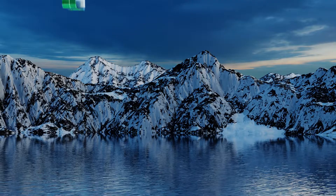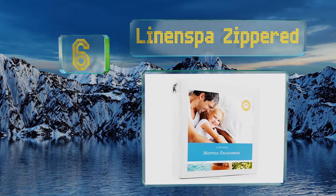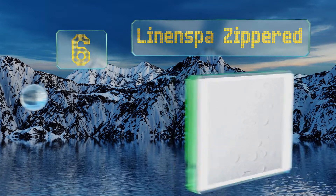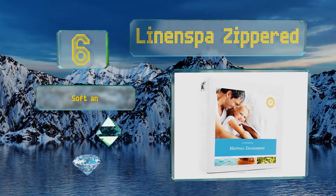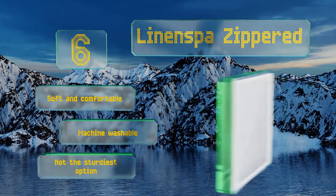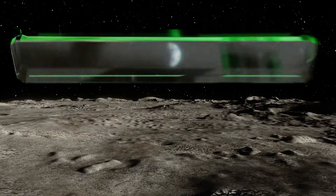Moving up our list to number six, made with a polyester surface, the Linen Spa Zippet forms a reliable barrier against parasites and allergens, and it's super easy to put on. The thick polyester membrane is completely waterproof, but it can retain heat. It's soft and comfortable and machine washable, however it's not the sturdiest option.